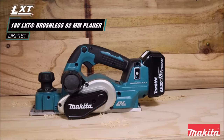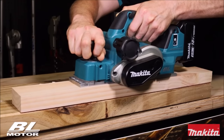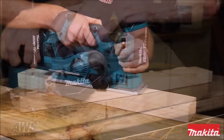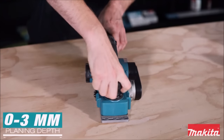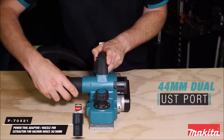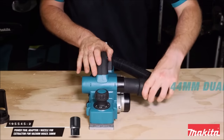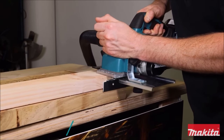The Makita built-in brushless motor delivers 12,000 RPM for faster stock removal. Automatic speed change technology adjusts cutting speed and torque during the cut for optimum performance. The Auto Start Wireless System (AWS) utilizes Bluetooth technology for wireless power on/off communication between the tool and optional dust extractor. AWS-capable with auto start wireless transmitter.